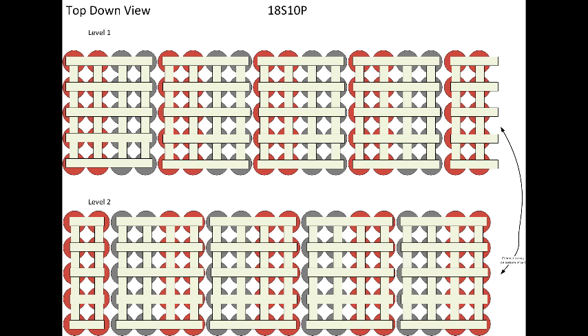The cell layout I went for is cells in 10 parallel connected in 18 series. I did this in two layers using copper trace, 2mm wide, four pieces of that to connect the bottom layer to the top layer.